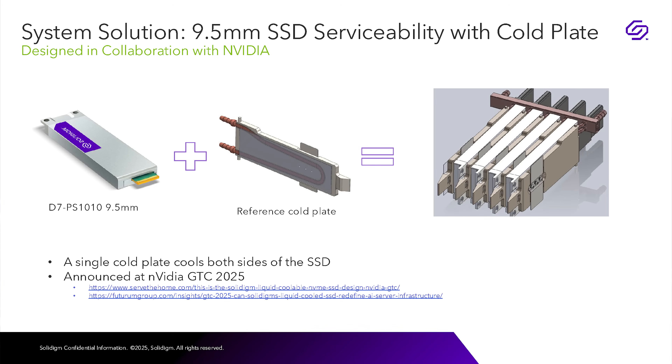The PS1010 model itself isn't really new from Solidigm, but it's the form factor, the cooling, and everything else that makes it exciting. By switching to the liquid-cooling cold plate, it's 9.5 millimeters versus 15 millimeters for the air-cooled version — and 15 millimeters is the standard you'll see across many enterprise SSDs.